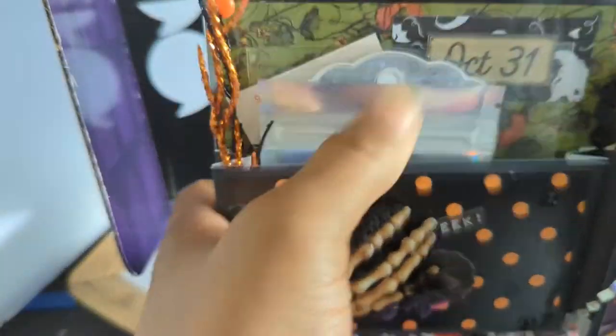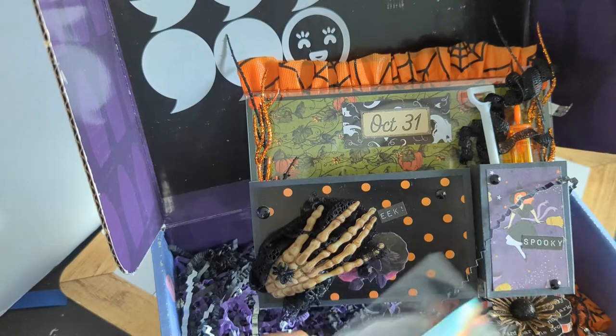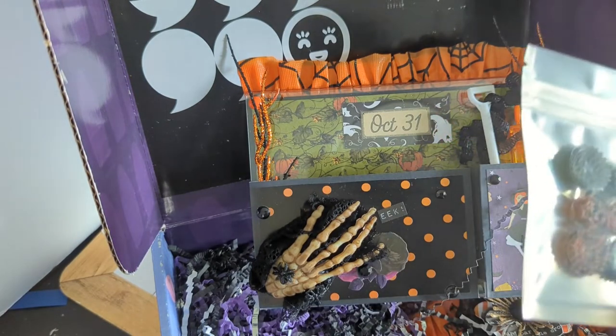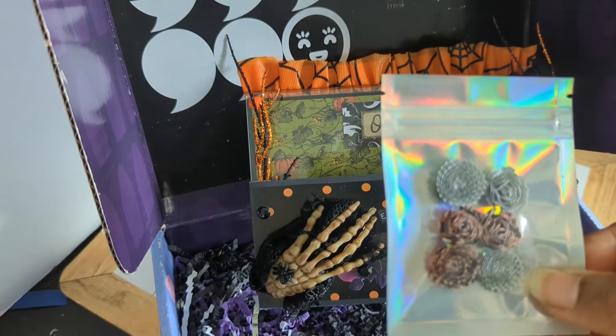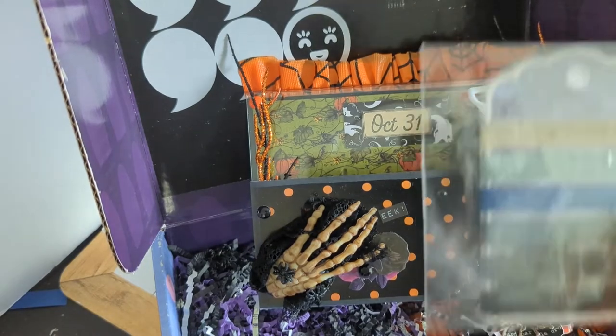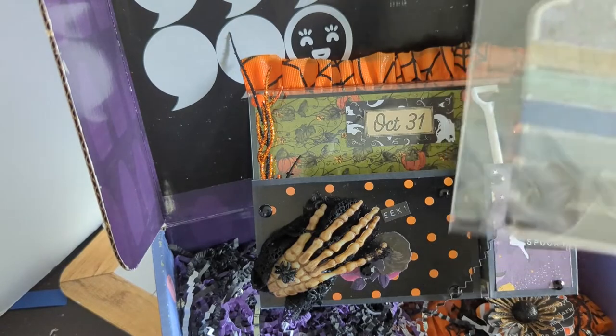That is really cute — the October 31st with a green background. We decided we were doing traditional colors, so that's what we went with. And then I got some tiny little flowers, road flowers. Wow, that is really pretty. I don't think I've seen them that tiny. And she used — it's almost like a tombstone, it looks like a tombstone tag.